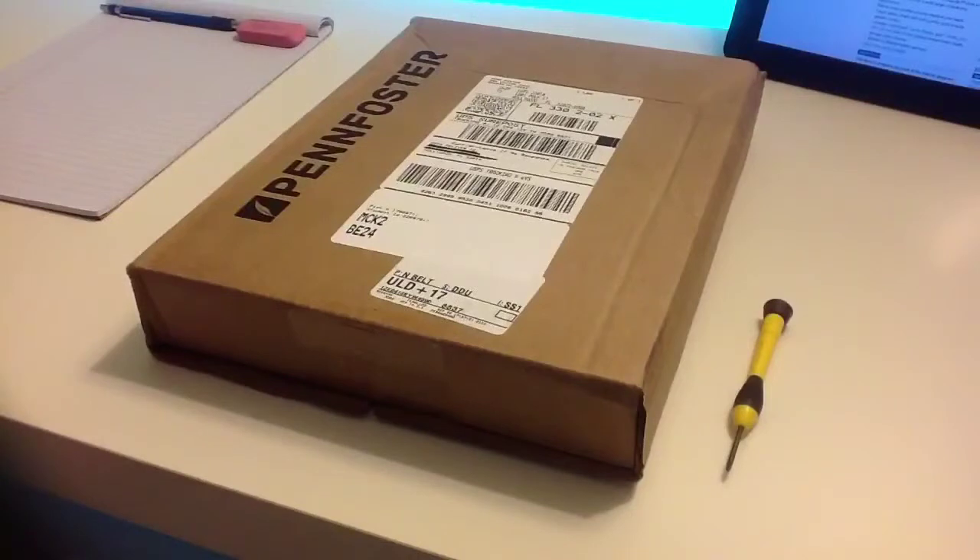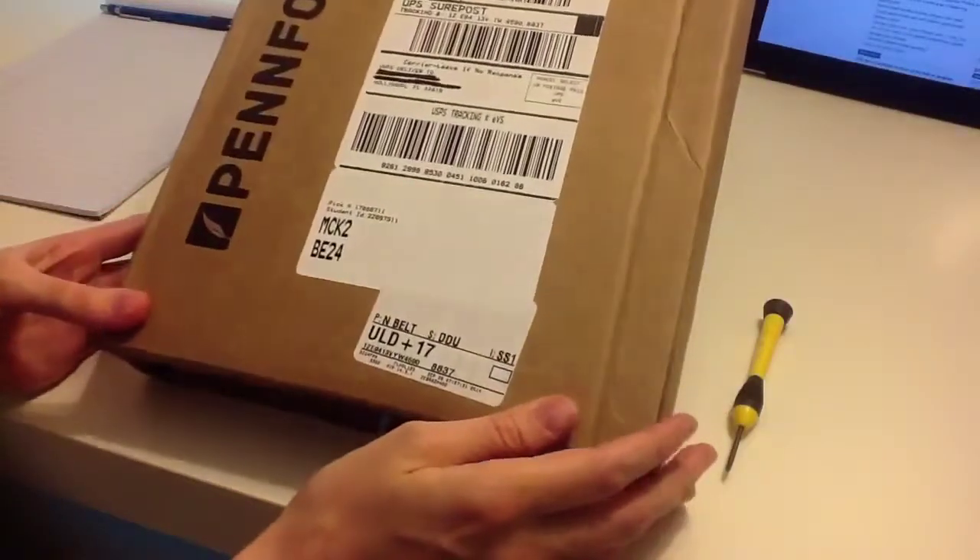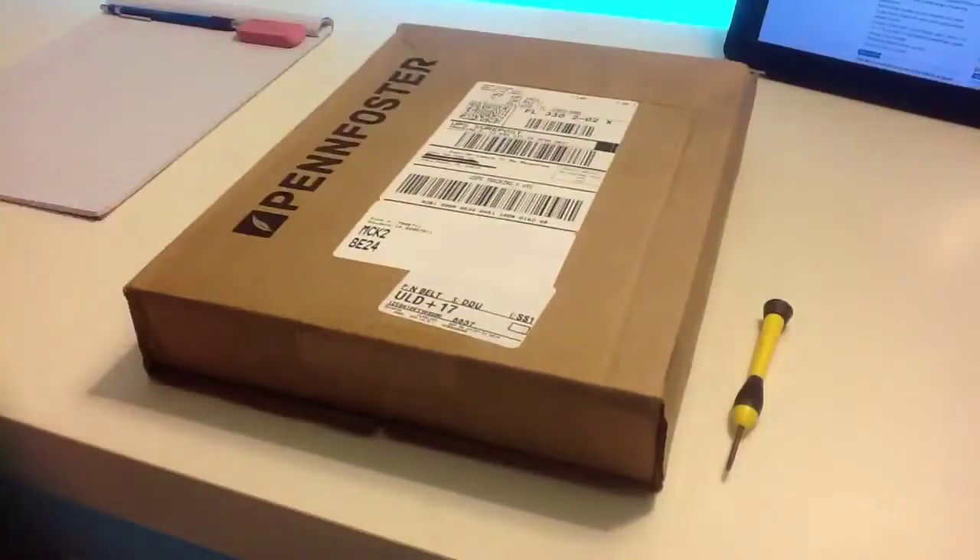Aloha YouTube, this is Clueless. I'm enrolled in the Penn Foster Electronics Technician Career Path, and today I received my second practice kit for module 2. I'm going to go over the contents within the package.